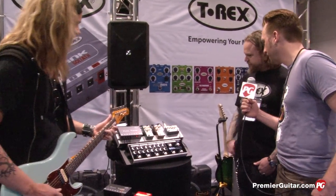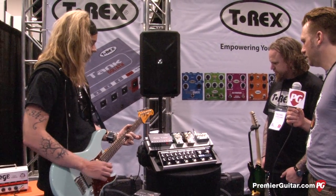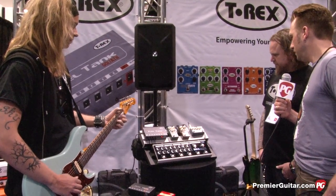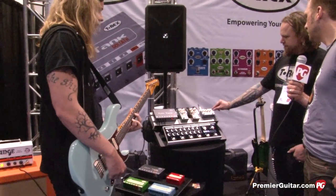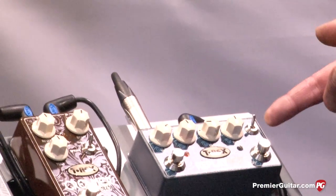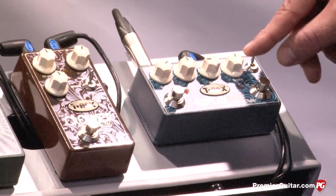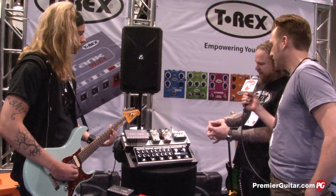All right, let's hear that. You've got volume, mix, repeat, and tempo knobs. You've also got the tap tempo switch, and then you've got the note subdivision three-way — you can go from quarter notes to triple quarter to dotted eighth. You can really nail that U2 sound with a big, fat echo.